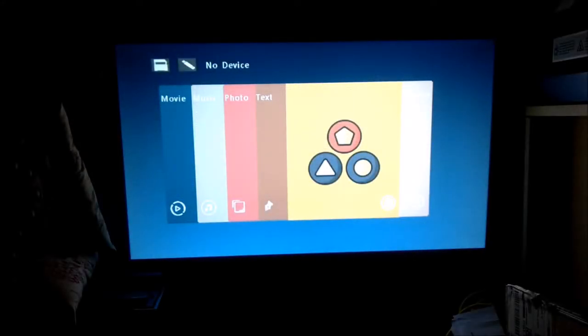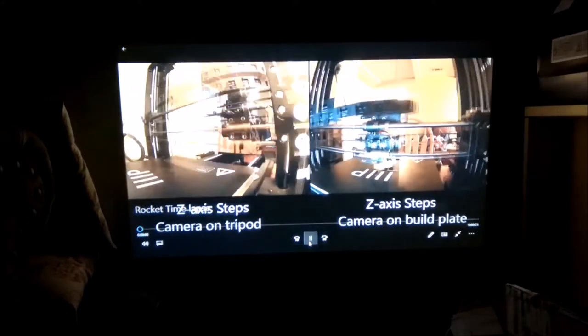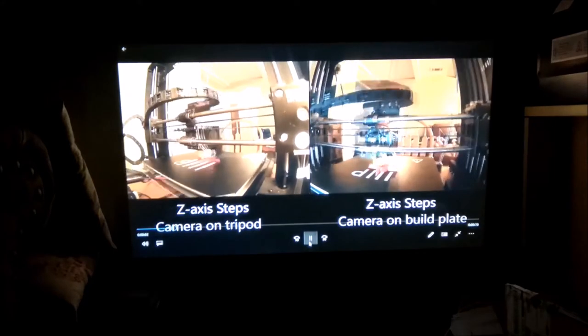We can switch to different devices by going to this menu. Here we're going to select HDMI, and you'll see the blue screen pop up, then we'll turn the computer on. Whatever's shown on the computer screen will be displayed here, just as you would expect. You can show videos and they work out very nicely.